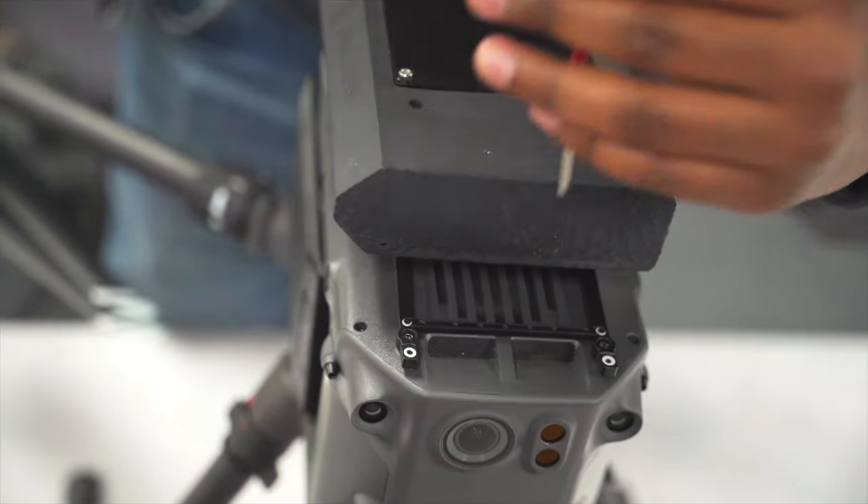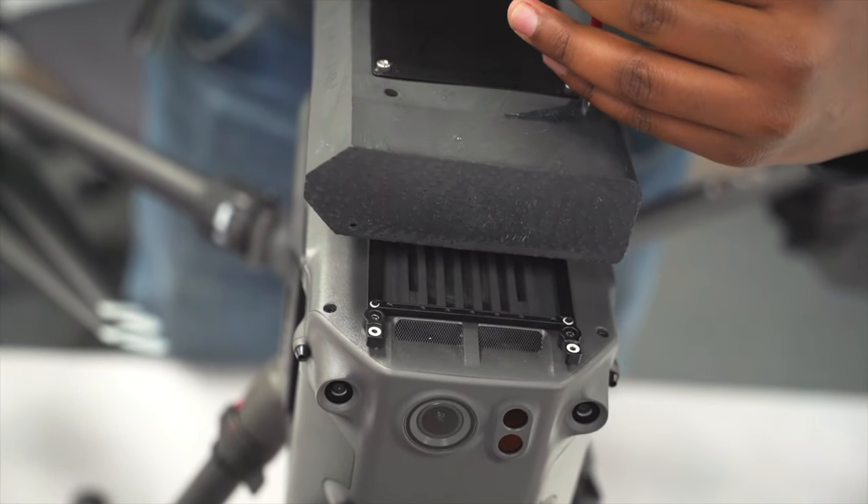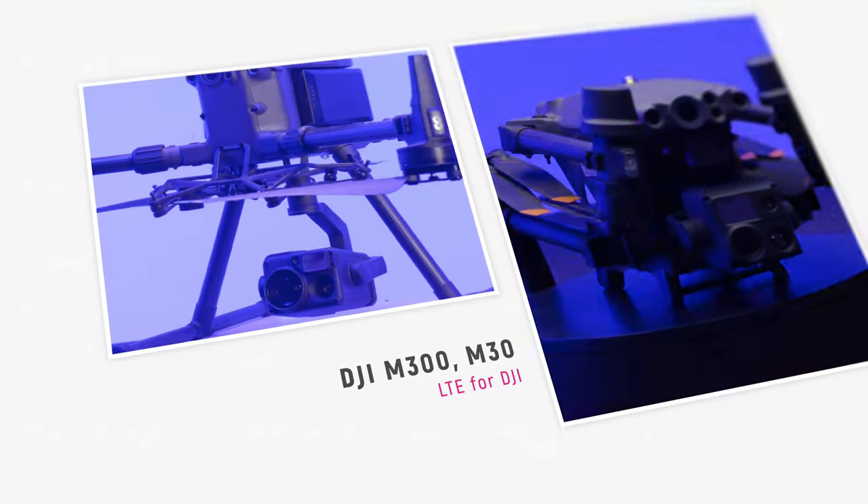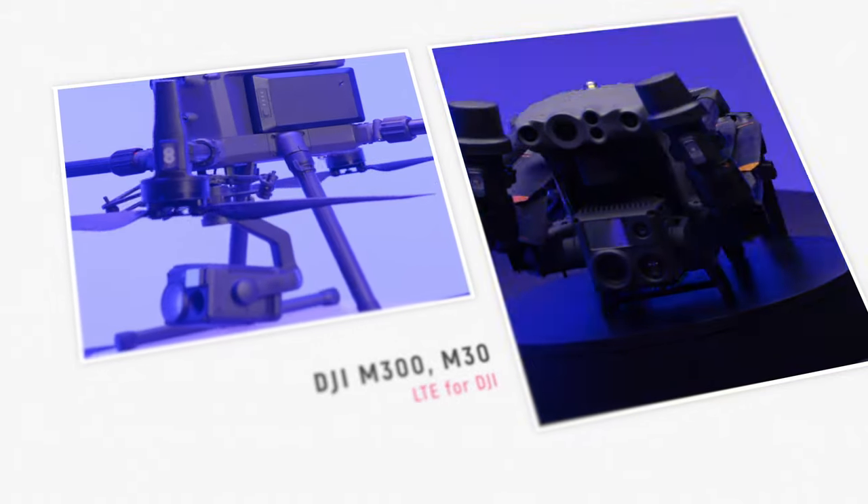Let's talk about all the details and things that are in the software. The new product we've come out with is LTE for DJI. Essentially what this is, it is a module that you fasten onto the top of the M300 or the M30, plug it into the PSDK port, and now you can fly the M300 and the M30 all over LTE. Through the LTE and using our software, you can click one button on a computer screen and the drone will take off and fly to the destination that you've marked. Greg, we're going to have you fly it today — go ahead and give it a try.